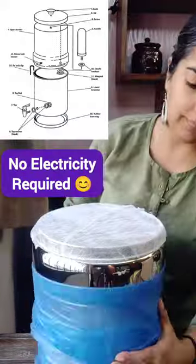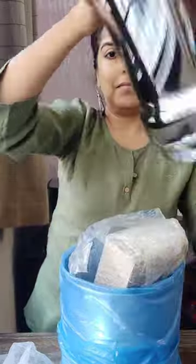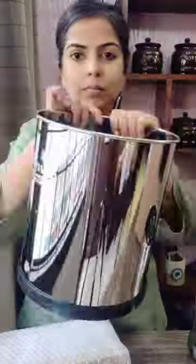Unboxing and setting up my Rama water filter. I love the fact that it does not need any electricity. We just need to place one drum above the other. This is the lower drum that has a place to add the tap.